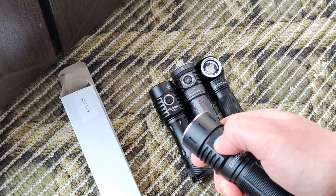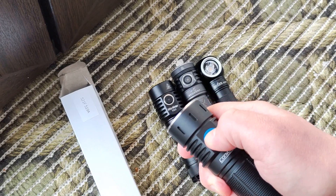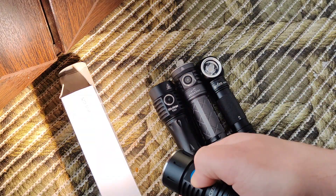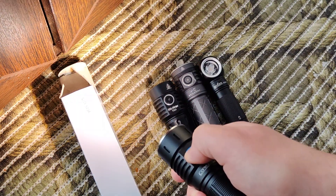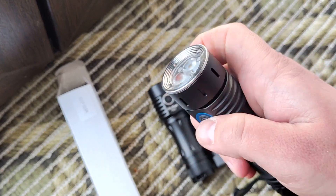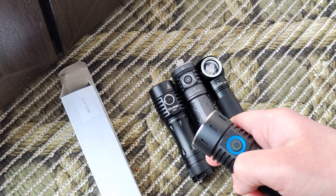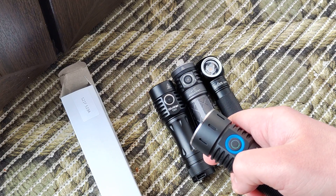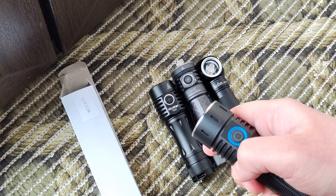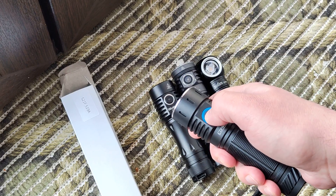As you now understand how it works: four clicks gives only turbo until you press and hold. Five clicks checks the battery level — you'll see four blinks indicating battery status. Six clicks enters the step-advance mode.